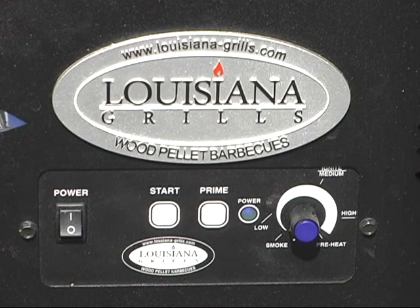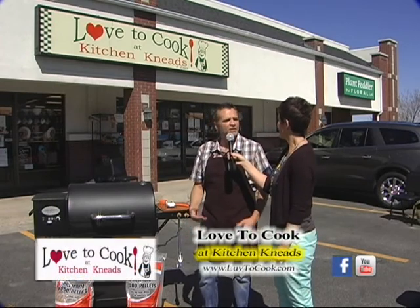Randy, crazy new good things here at Kitchen Needs. I can't believe the stuff you brought in. Yeah, we've been out shopping, we've been to Atlanta, we've been to Chicago, looking for new things to bring to Love to Cook at Kitchen Needs.